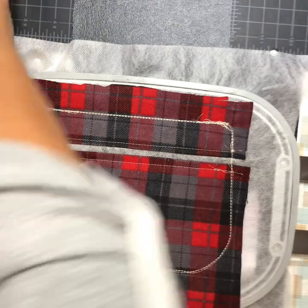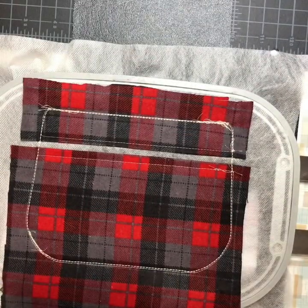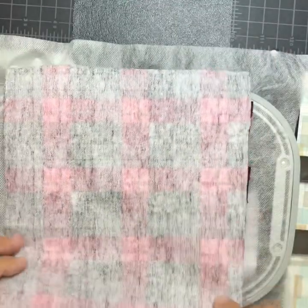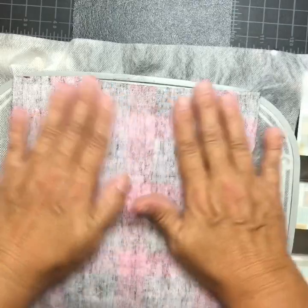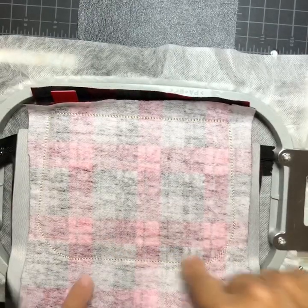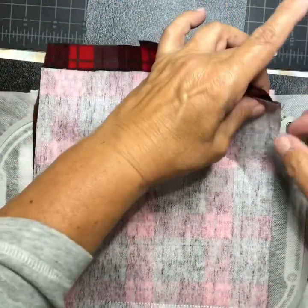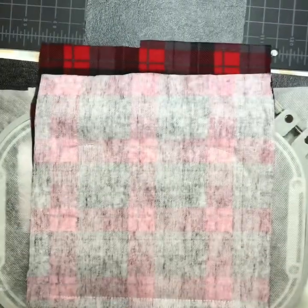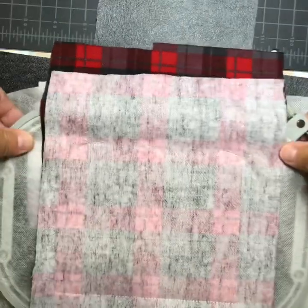Now take your other piece of lining — make sure it overhangs an inch at the bottom and about a half inch all the way around. Tape it in place and it will only do a partial stitch. It has stitched around. Now remove your tape and take it out of the hoop.